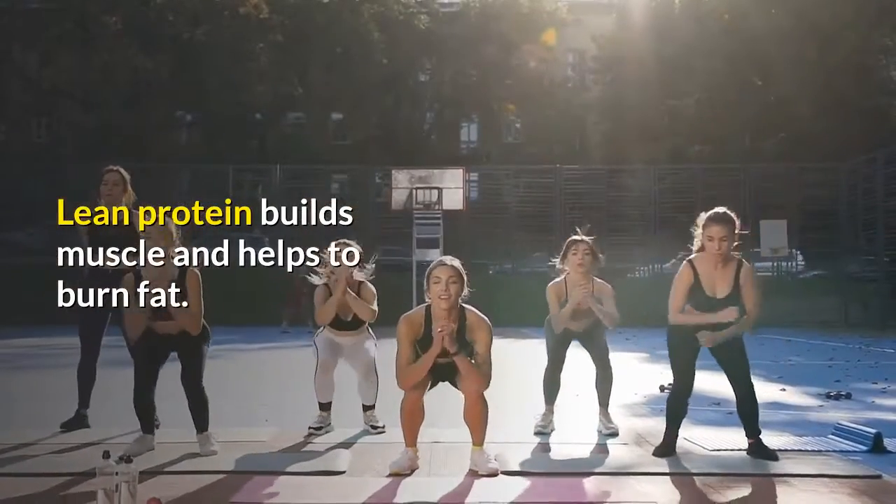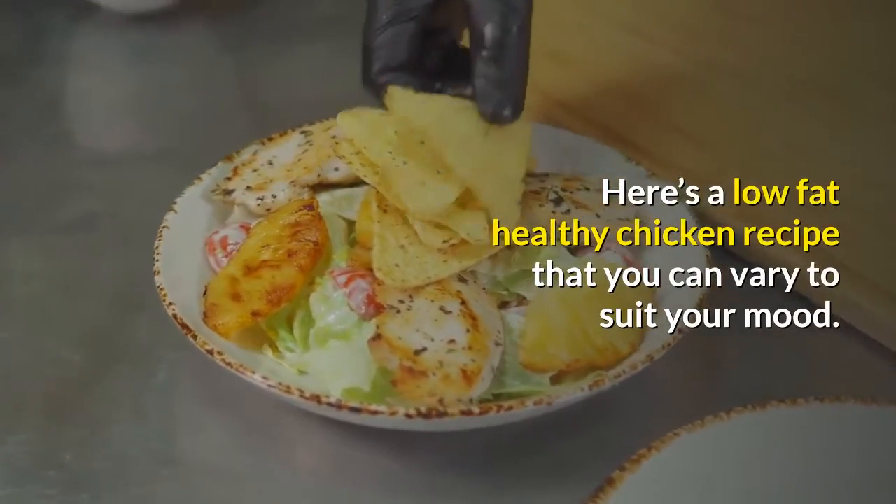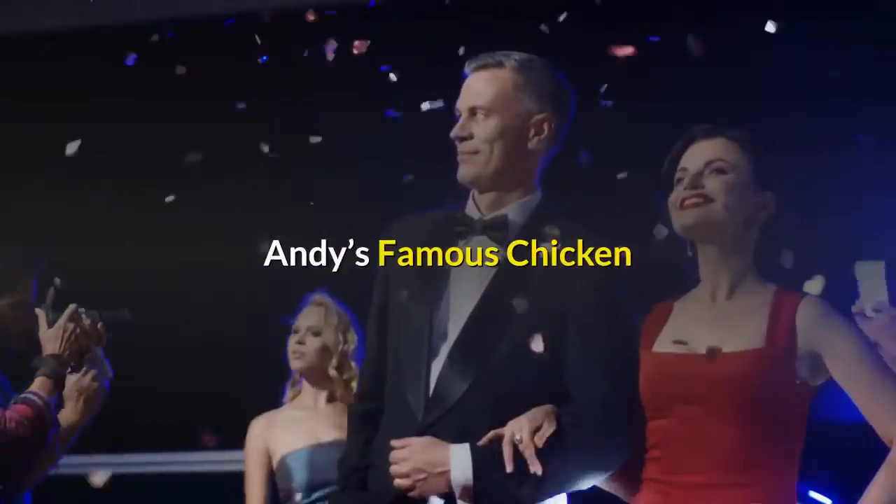Lean protein builds muscle and helps to burn fat. Here's a low-fat healthy chicken recipe that you can vary to suit your mood: Andy's Famous Chicken.